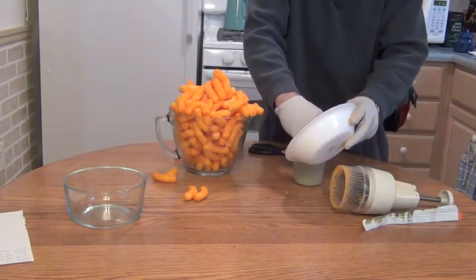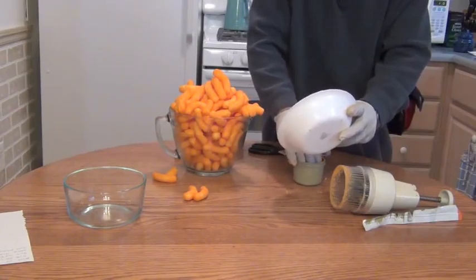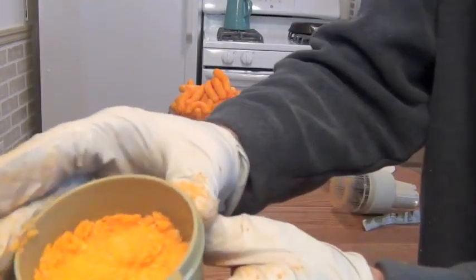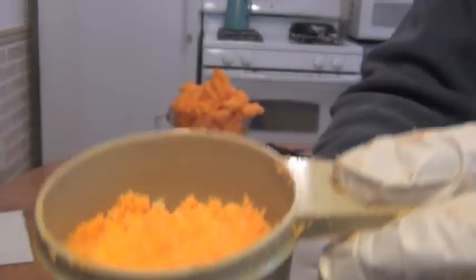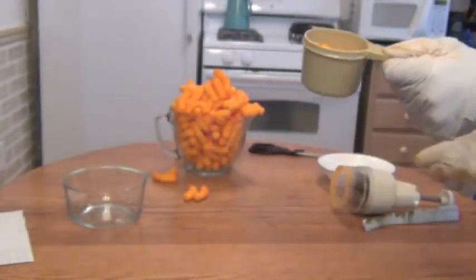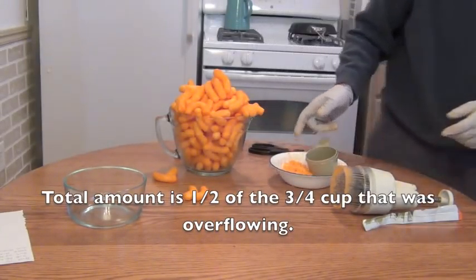Remember, the orange dye does not come off your hands that easily. This is about half a cup. This is a three-quarter cup measuring cup, so we end up with half of a three-quarter cup measuring cup out of what you've seen earlier.